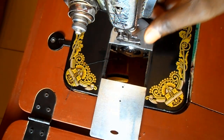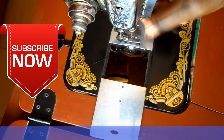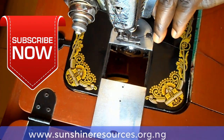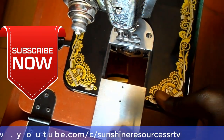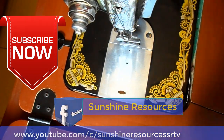Thank you very much for watching and God bless. If you like this video, give us a thumbs up and subscribe to our YouTube channel. You can visit our website at www.sunshineresources.org.ng. You can also follow us on our Facebook page on Sunshine Resources.